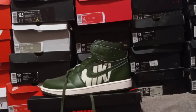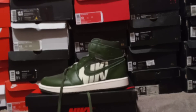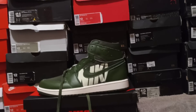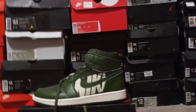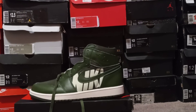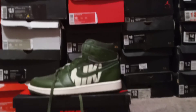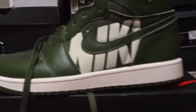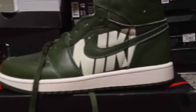Hey, what's going on — back with a late shoe review. I've had these shoes for a while. These are the Jordan OGs. Jordan did something different: instead of the traditional side panel being colored in or another color, they decided to fill it in with a gigantic Nike printing.